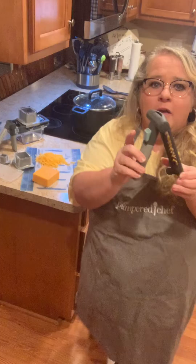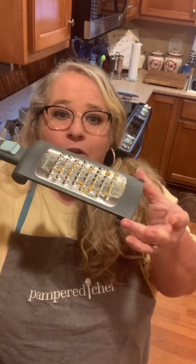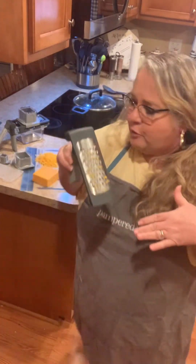When I say adjustable, that means it has a little button on the side or on the handle where you can lay it flat over your bowl, or you can do it at an angle and just rest it on your cutting mat and just grate, which is what I'm doing today.